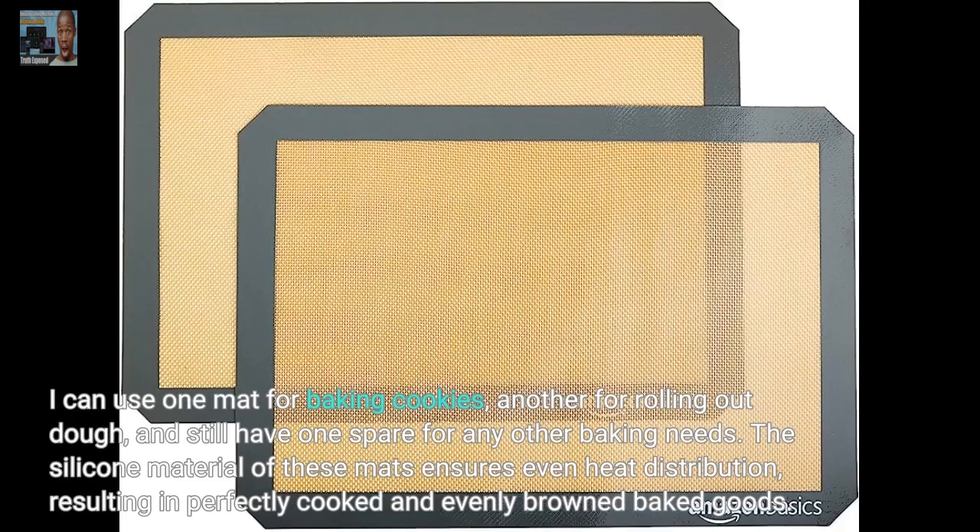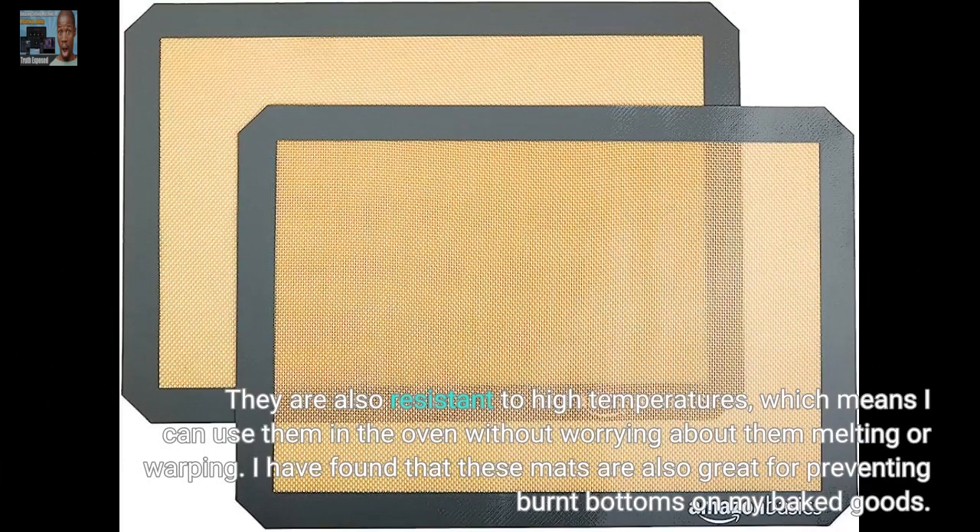The silicone material of these mats ensures even heat distribution, resulting in perfectly cooked and evenly browned baked goods. They are also resistant to high temperatures, which means I can use them in the oven without worrying about them melting or warping.